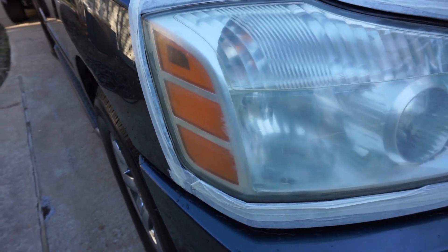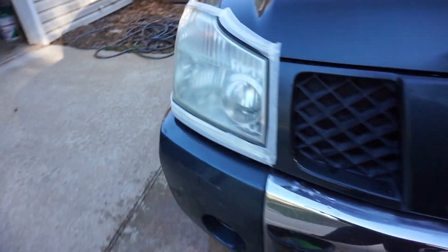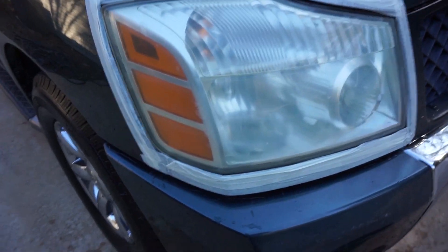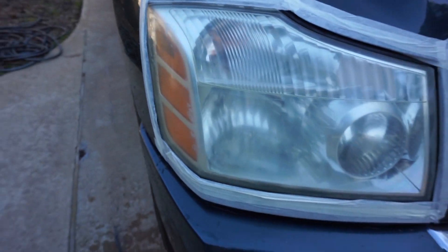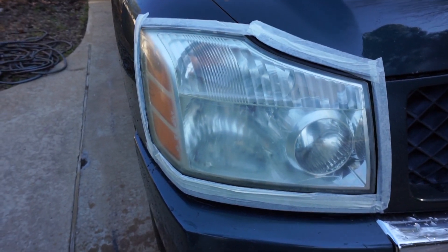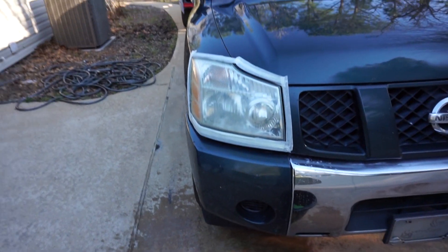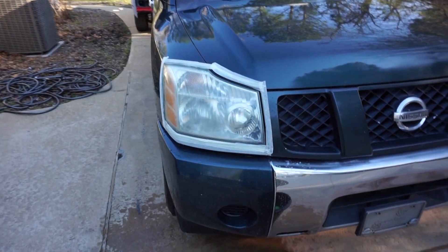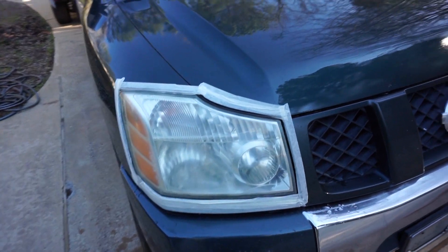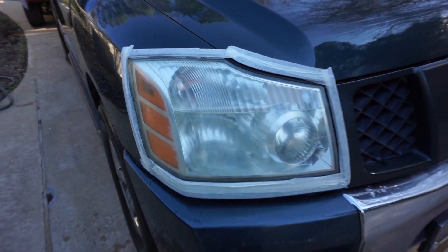All right guys, as you can see, most of the yellowing has come out. You can see the difference — over here it's still kind of yellow, and when I was sanding the yellow was coming out. Now this is gonna dry very, very matte — it's not gonna look shiny at all — because you're taking off all that oxidation. Next we're gonna go with 1500 grit, then 2000. They say to do 3000 but I never do 3000; I just compound it then polish it. Let's go ahead and do the 1500 grit.